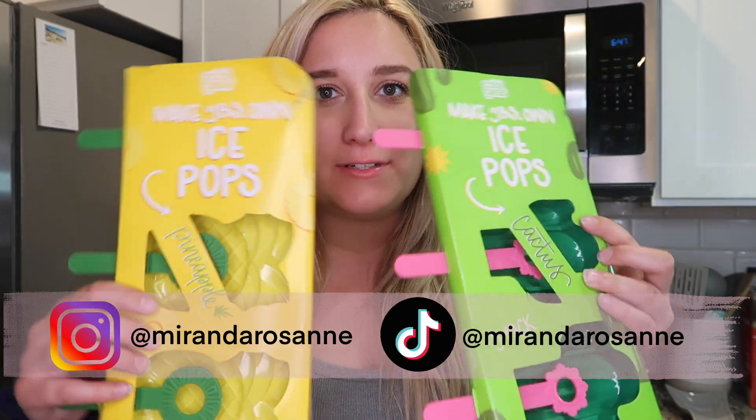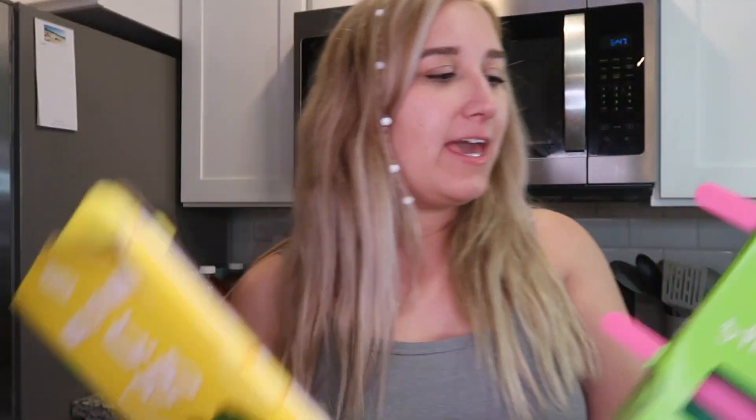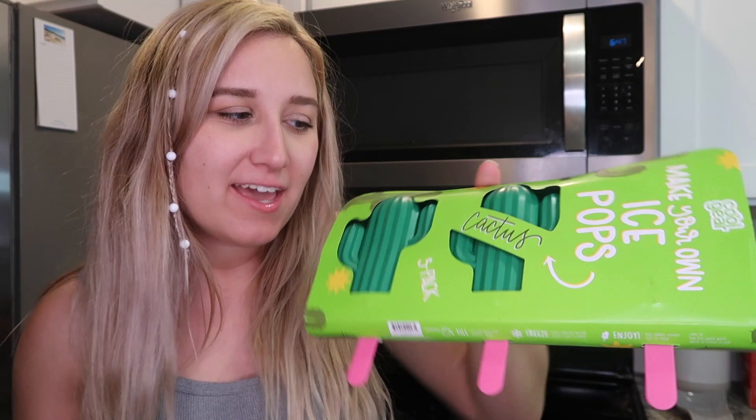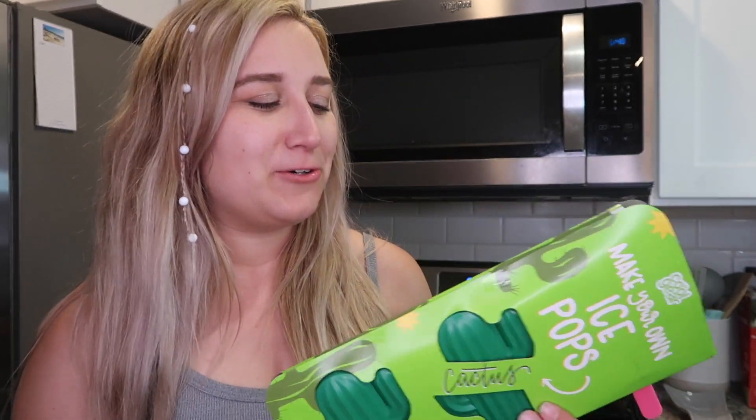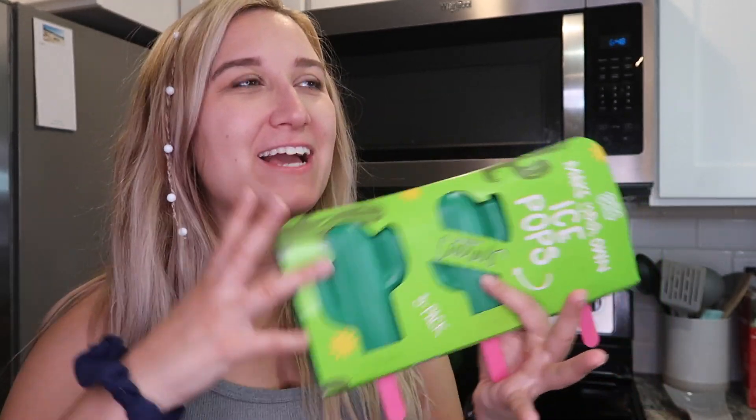These ones are pineapples and these ones are cactus — cacti? How do you say it, cacti, right? The cactus ones are just so funny to me because in my family the cactus is like an inside joke. It all started with my aunt because to her it looks like the middle finger, but now it's just become a big joke and my mom loves cactus.